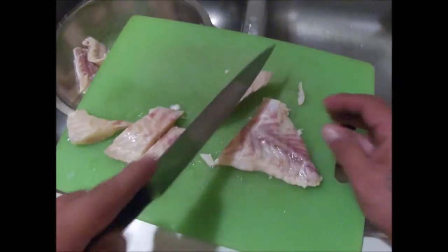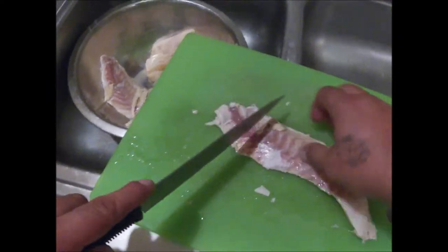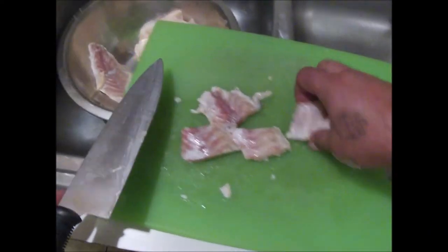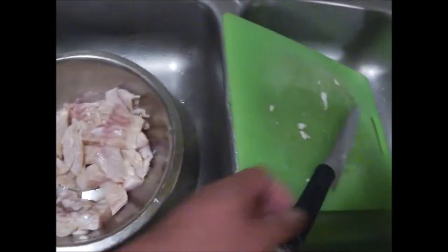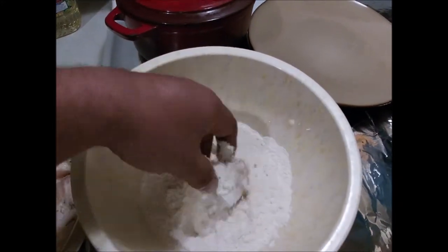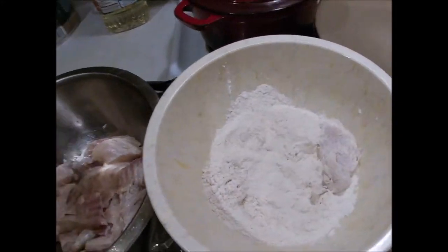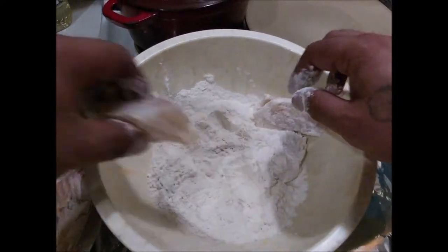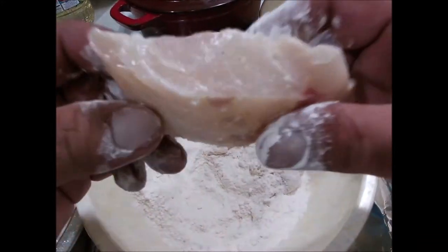If you haven't already, go check out that last video where we caught these drums, these gasper goo — go check it out after this if you haven't seen it yet, it's pretty cool. We're not gonna put any egg wash on this — we're just gonna put it right in the flour because it's already been marinating and it's kind of wet already. Wait for that oil to get nice and hot, then go ahead and put a couple of these in there — just like that, nice big pieces.